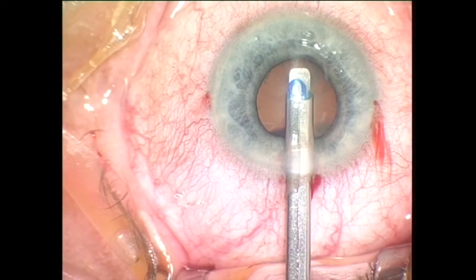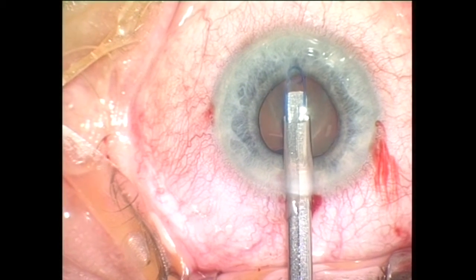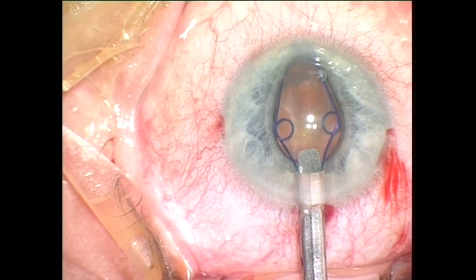Made of 5.0 polypropylene, the device is more flexible and very friendly to the iris tissue. The increased scroll gap makes it much easier to engage the pupillary margin.